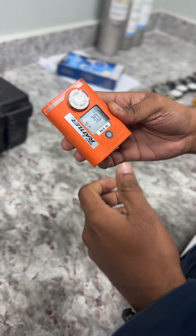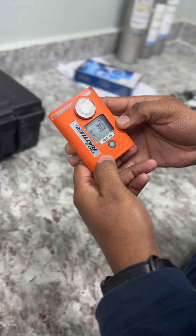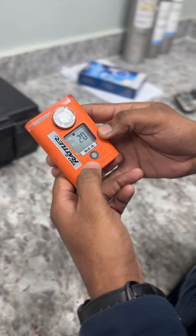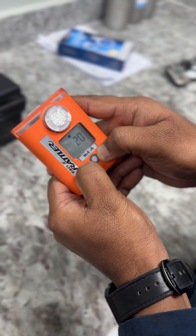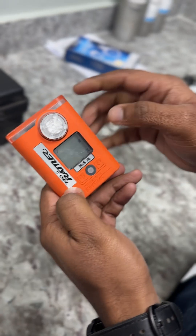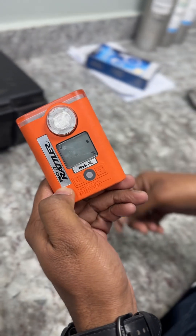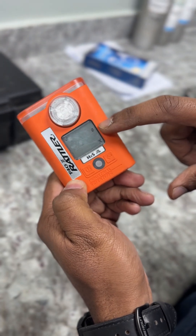Now we are showing the calibration mode. It will show a countdown to start. Now press both the buttons then release. It is entering the zero calibration mode, now showing the zero calibration.